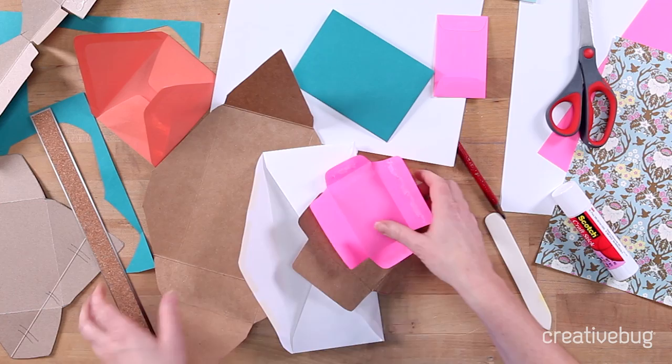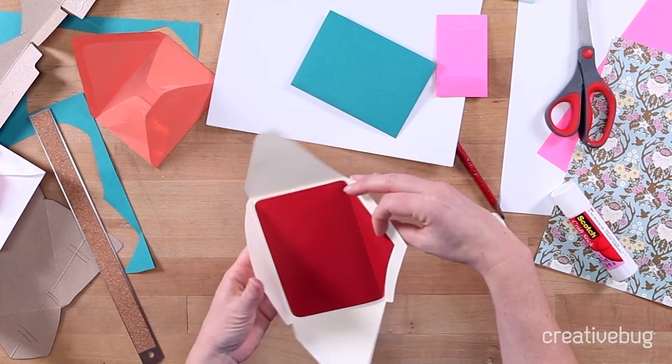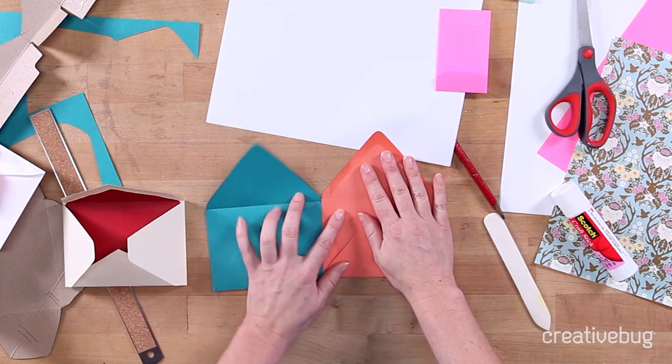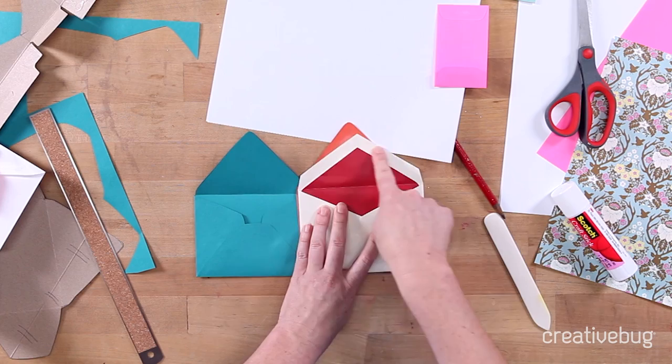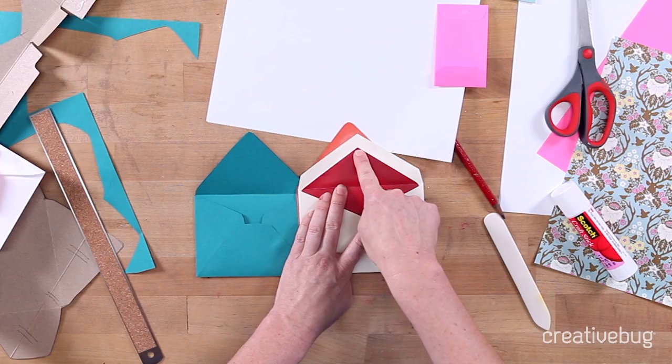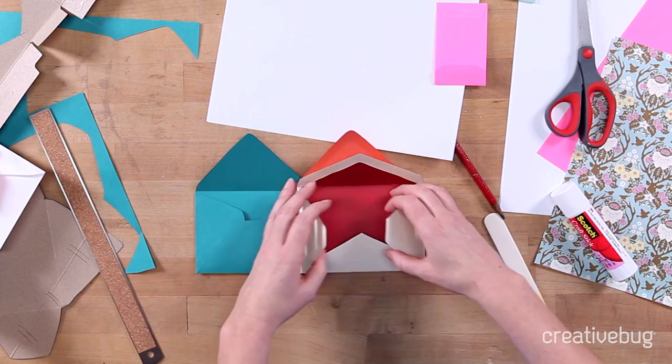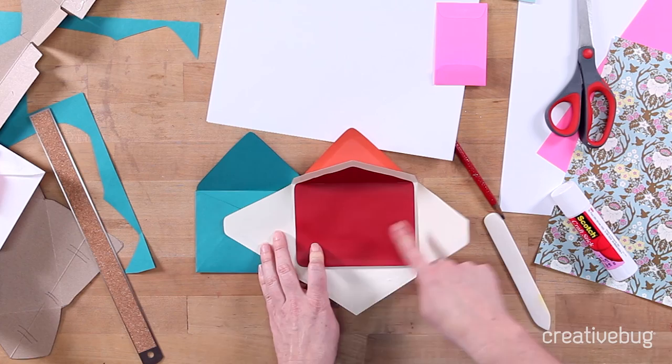Now if you want to add a liner — which is a way to add a pop of color or a little bit of pattern in an envelope when someone opens it — I'm going to show you how to do that with the template we just made. Your liner is going to be particular to the shape of your envelope, as different envelopes have different shaped lapels. You want to mimic the shape of the lapel so that it matches, and just drop it down about a quarter to a half of an inch. If you open it up, you can see that the liner just comes down and doesn't cover the inside left and right or the bottom flap — it just tucks into that main portion of the envelope.